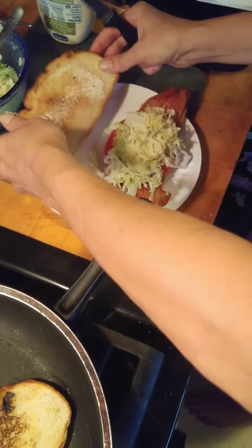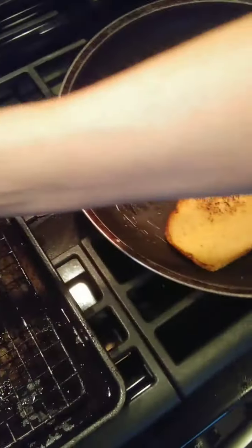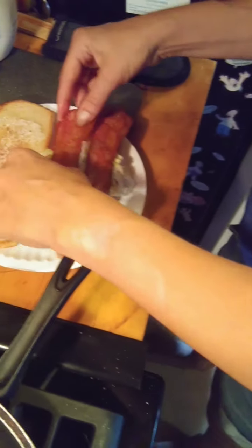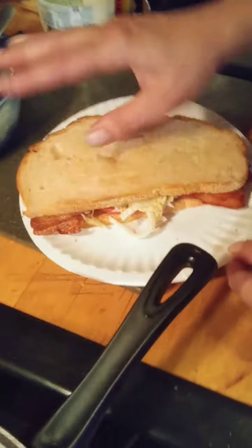I think a BLT is so simple, but if you just do it this way, oh my God, you'll never have it another way — I promise you. And then two more slices of bacon. There you go. The absolute perfect BLT.